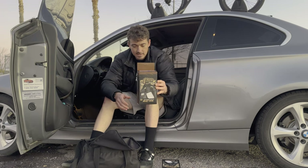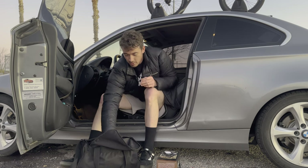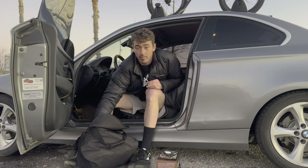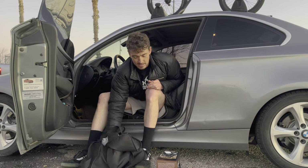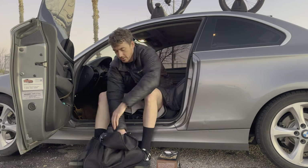Alright, so I got Bigfoot braces and I'm pretty hyped. I haven't opened them, I haven't tried them on yet, so we're gonna see what it's like. What I'm gonna do is go ahead and put my pads on like normal, but when it comes to where I put on ankle braces, I want to show you guys my normal ankle brace.